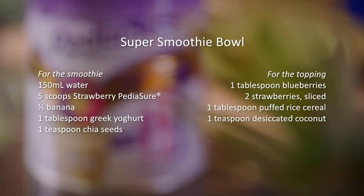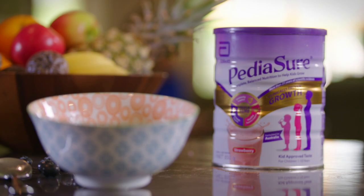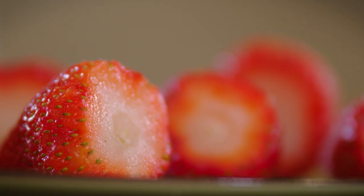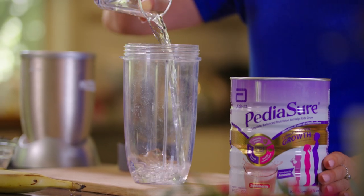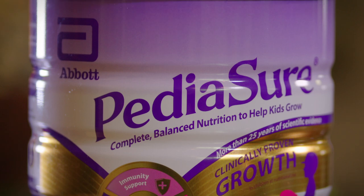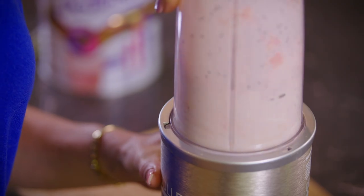A great breakfast idea is a super smoothie bowl. This superhero of the breakfast world is served in a bowl with delicious fruit, grain, and seed toppings. Blend 150 ml of water with five scoops of strawberry Pete Ashore, add half a banana, one tablespoon of thick strained Greek yogurt, and one teaspoon of chia seeds. When it's all blended and smooth, pour into a bowl.